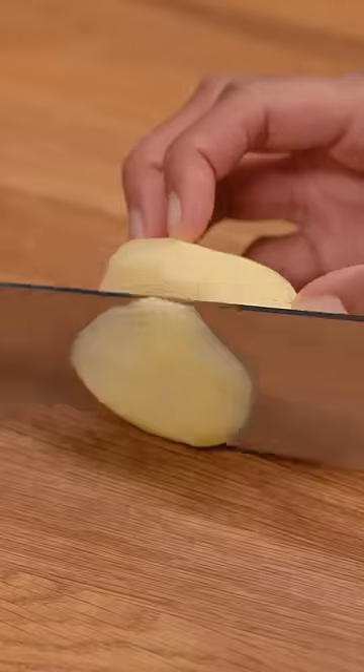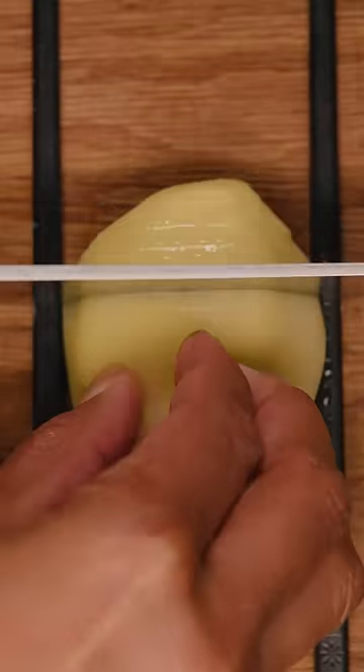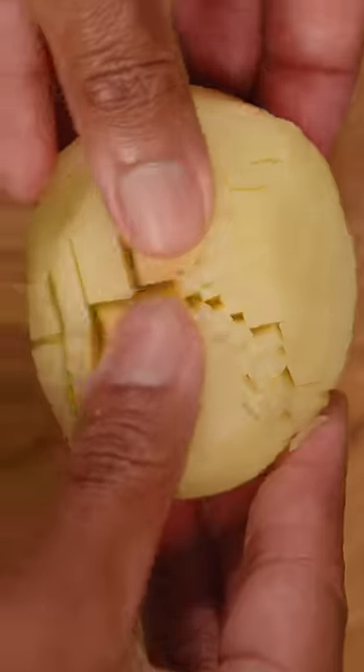Start by peeling potatoes, then trim the bottoms for a flat surface. Place chopsticks on both sides and slice a quarter inch apart. Rotate 90 degrees and repeat.